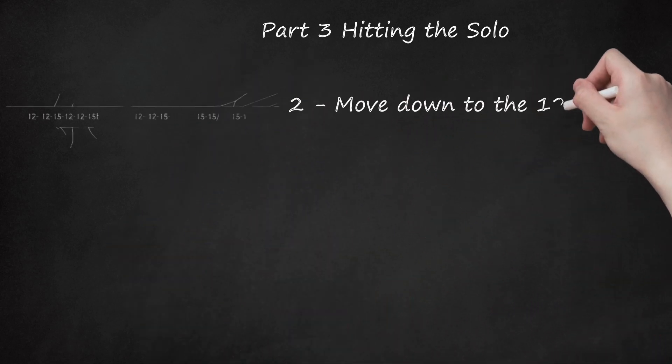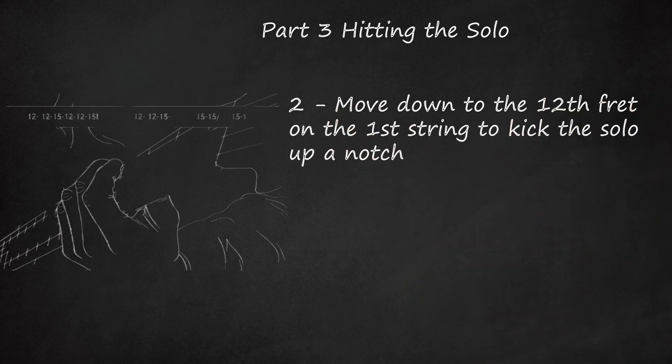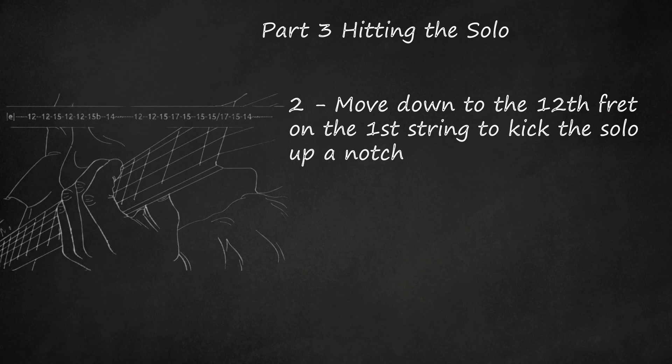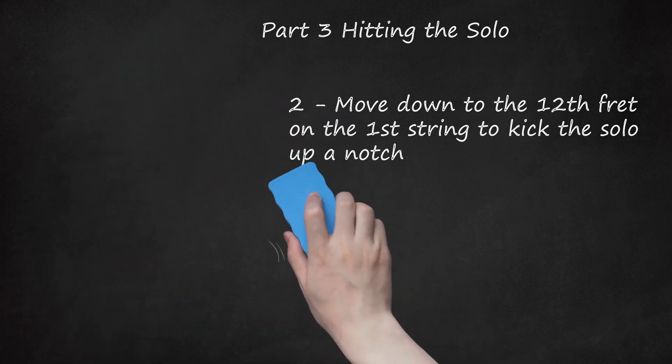Move down to the 12th fret on the first string to kick the solo up a notch. This is when the guitar really starts to squeal. Keep practicing and playing along with the song to get the feel for the bends. Note how much vibrato — when you shake a note — is used to give the notes flavor and attitude. Solo Part 2 tab: E: 12, 12, 15, 12, 12, 15 — B: 14, 12, 12, 12, 15, 17, 15, 15, 15, 17, 15, 14.